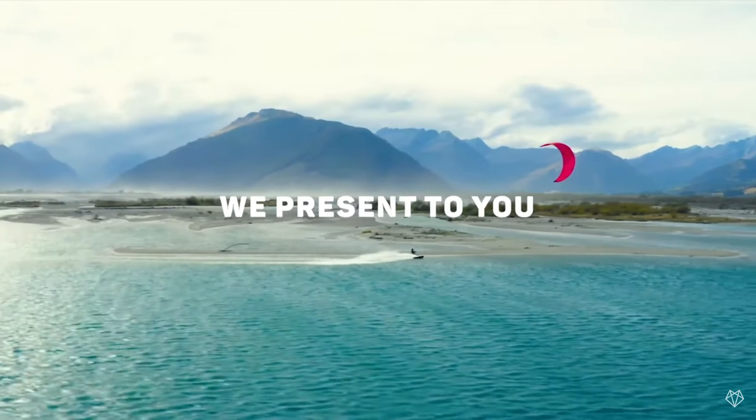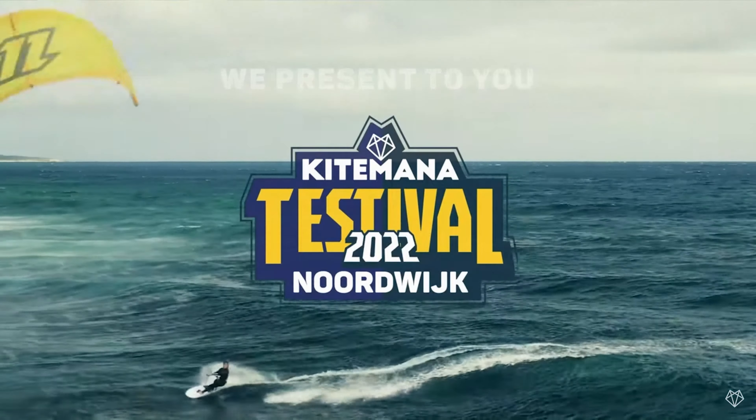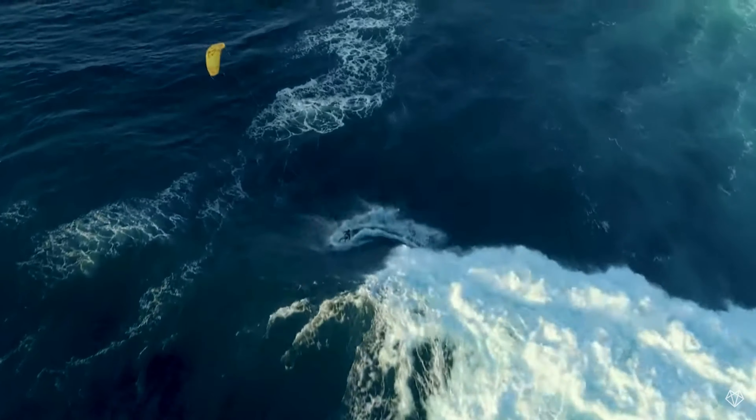In the background you can see a promotional video from Kite Mana, where we were able to test these kites completely free of charge.